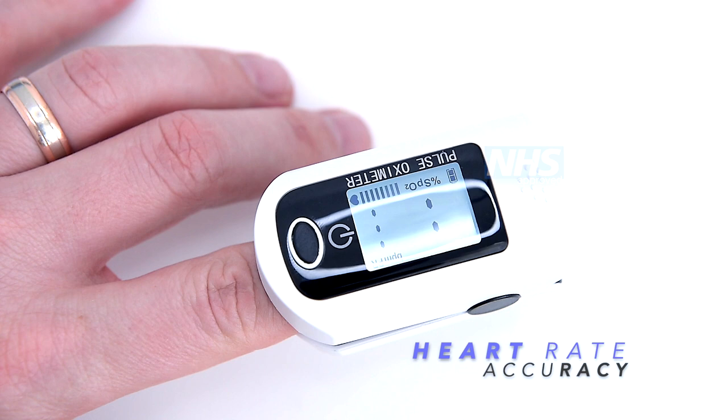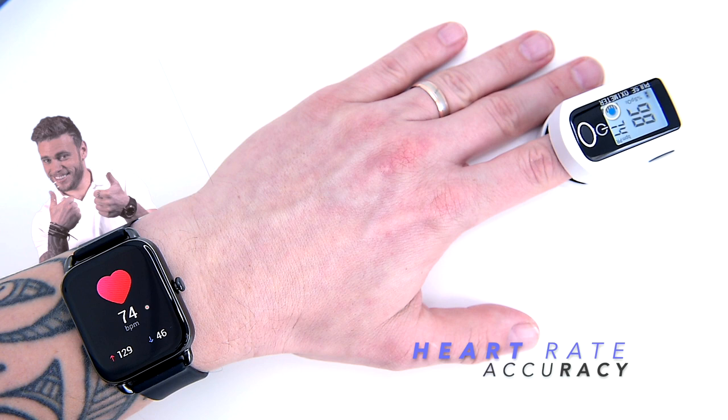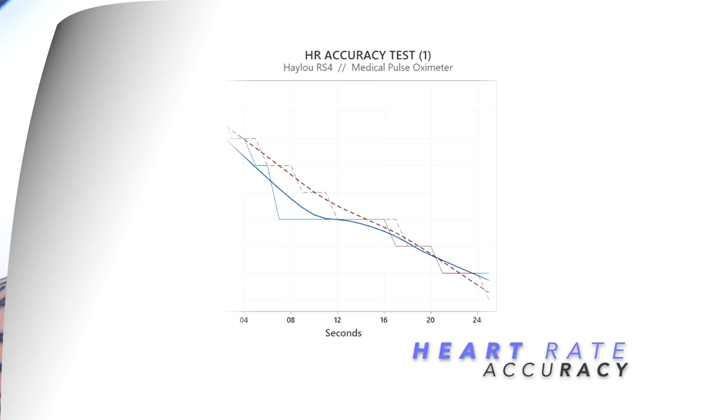In the first attempt, the Halo RS4 measured my heart rate at 75 beats per minute, and the oximeter measured exactly the same value. Just to be sure, let's try it again — as you can see, both devices go head to head giving us exactly the same measurements.